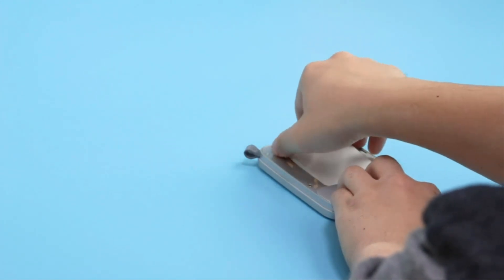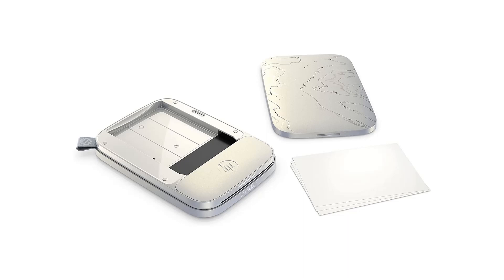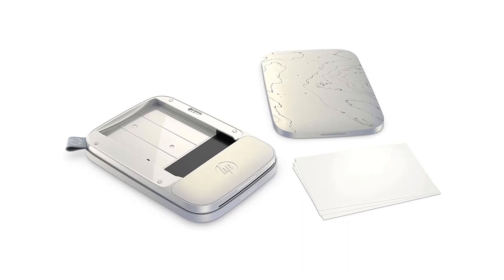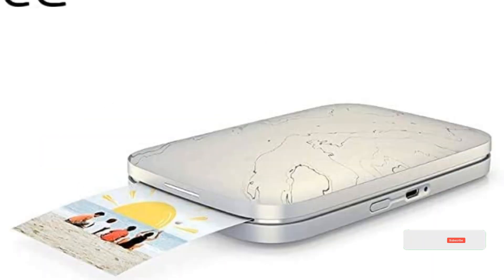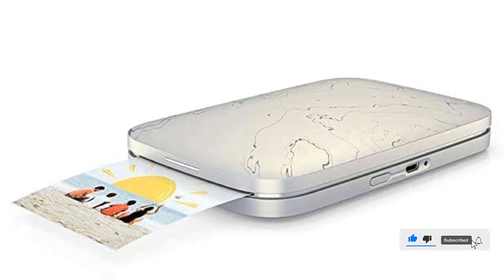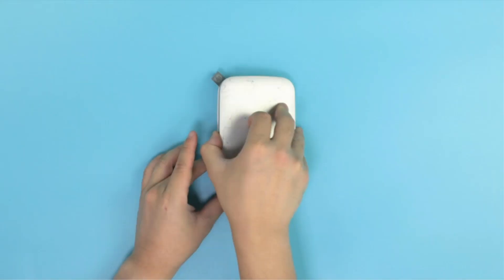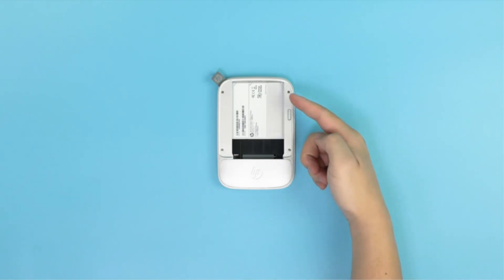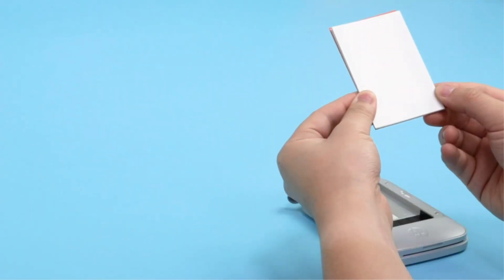The Sprocket Select is only 0.7x3.5x5.7 inches and weighs just 6 ounces. Limited to Bluetooth, not Wi-Fi, printing from the iOS or Android Sprocket app, the Select is a convenient gadget that offers easy integration with Facebook, Google Photos, and Instagram. We wish HP offered non-sticky stock, but this printer is tops for handing out pics at parties and family gatherings.